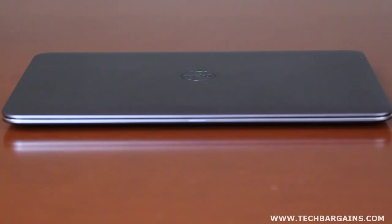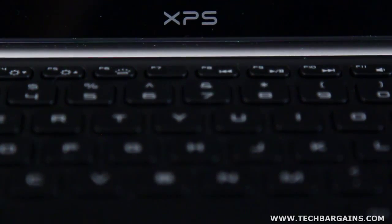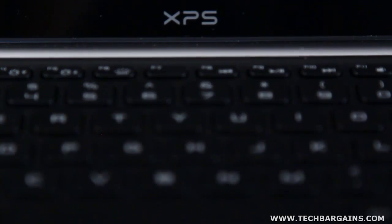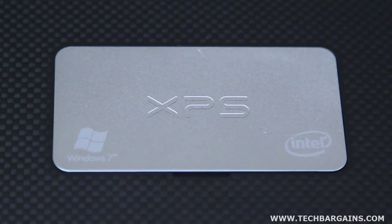The first and most immediately noticeable aspect of the XPS 13 is its design, which is sleek and visually appealing. The silver machined aluminum lid lends an air of style and refinement, while the magnesium-coated palm rest feels like a subtle extension of the chiclet-style keyboard. We appreciated the inclusion of a backlit keyboard, which was responsive and comfortable. We were also struck by the inclusion of a carbon fiber base and rubberized grip, which helps to hold the system when carrying it from place to place.